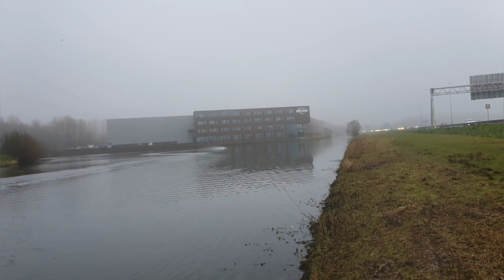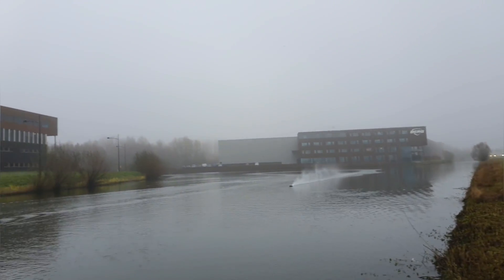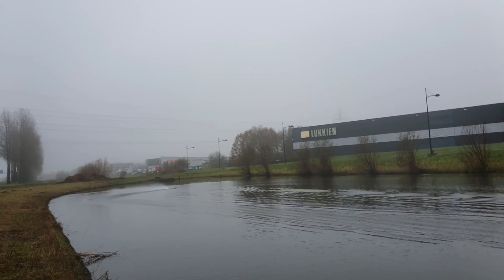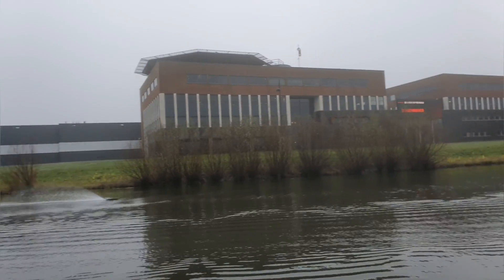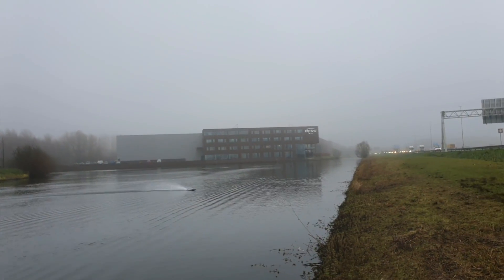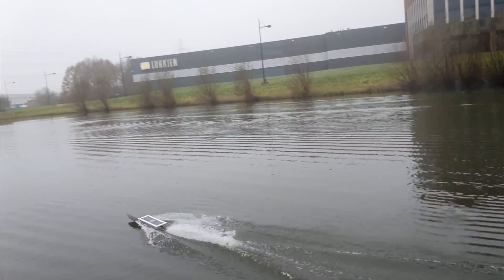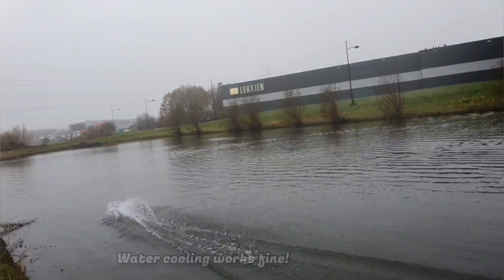To a full pass. There we go. Wow, nice. I reckon it's about 95 kilometers an hour, which is 60 miles an hour. Let's check the water cooling. Yes, water cooling works fine.